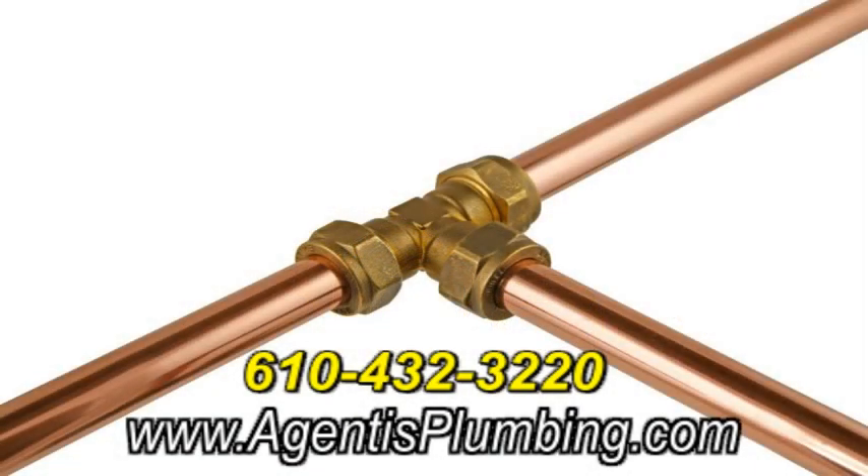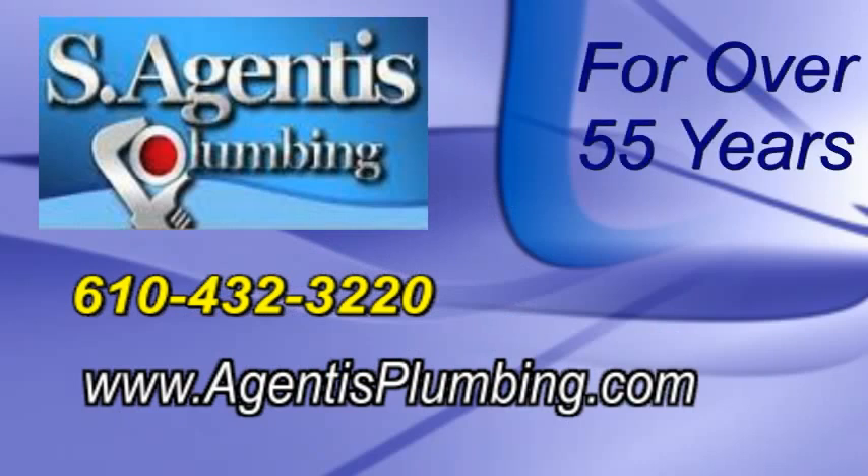At Essagentus Plumbing, we have been providing plumbing and drain cleaning services in Allentown and throughout the Lehigh Valley for more than 55 years. When you need an Allentown plumber you can trust, call Essagentus Plumbing located in Bethlehem.